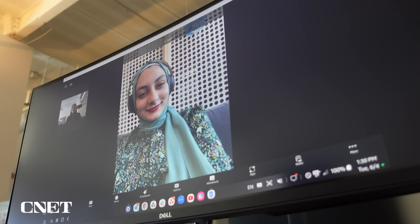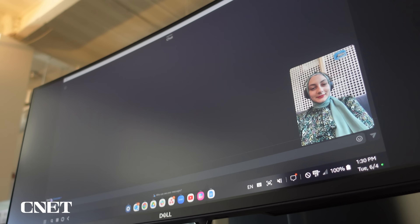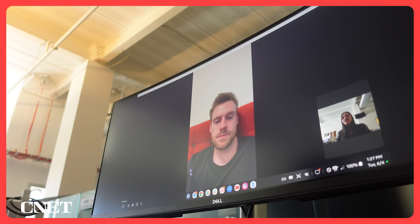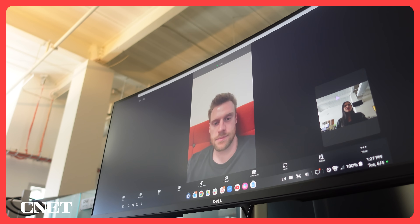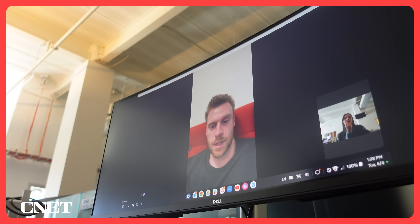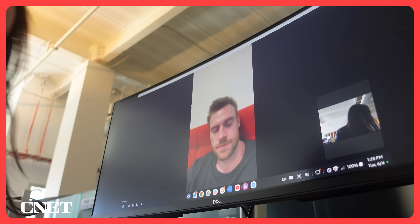Sending a chat message also takes up the whole screen, which is a little clunky, and I couldn't figure out how to see everyone on the call. I can only see one person at a time. I have no idea how to switch to gallery mode on this, so I'm just seeing people as they speak. If you know how to switch into gallery mode on Samsung DeX, please let me know in the comments below.